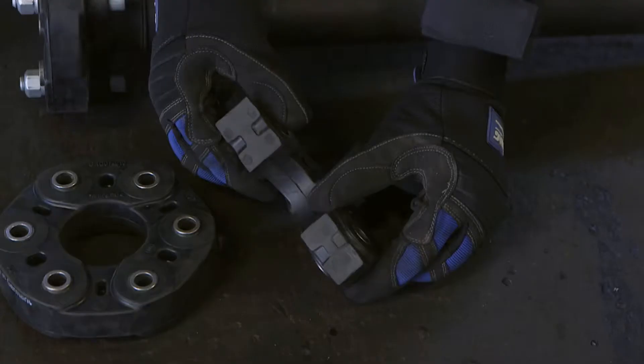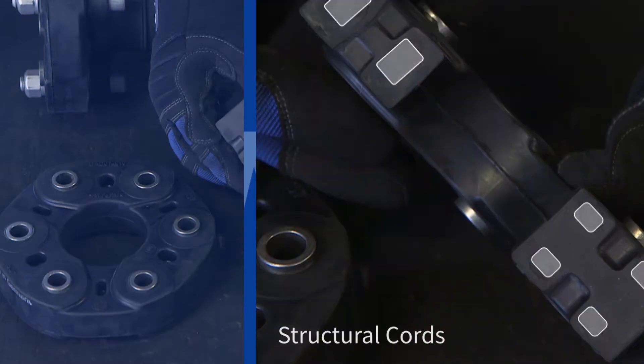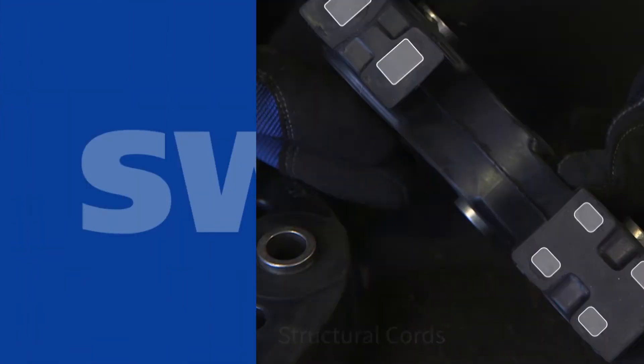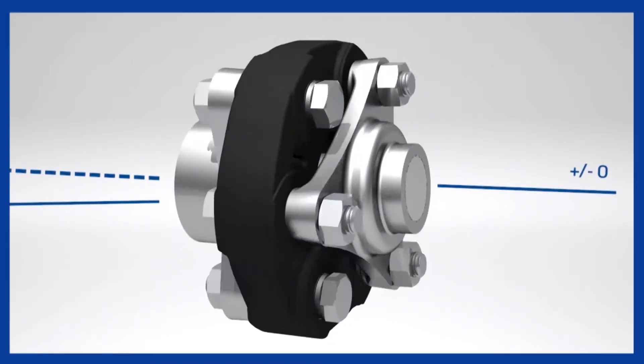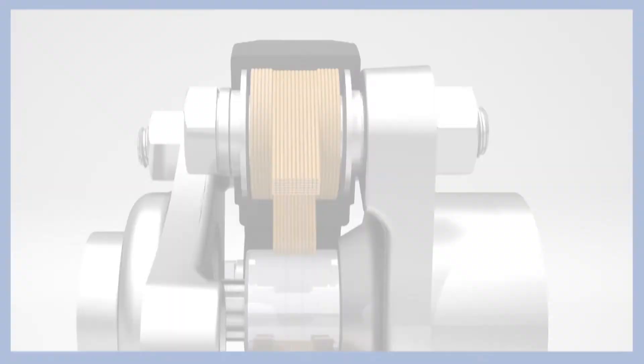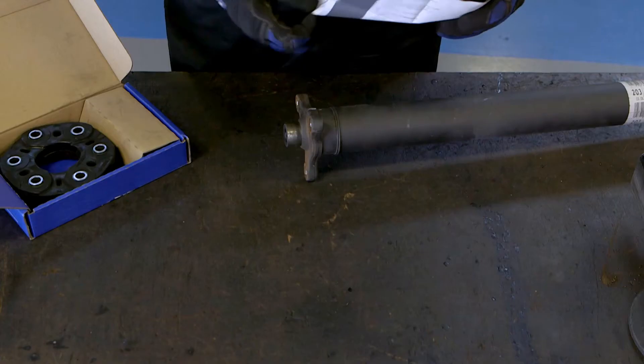This creates a very strong and flexible joint, damping out torque peaks and compensating for radial, axial, and angular misalignment. The benefits of this are the ability to compensate in all directions and being resistant to shock-type stresses, giving a long service life.